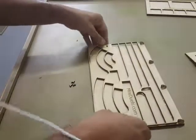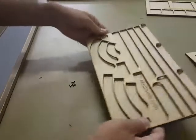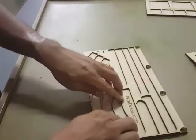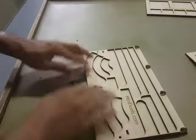Once you find it, give it a good push. Make sure you get it all the way in, and then just work your way around pushing it all down.